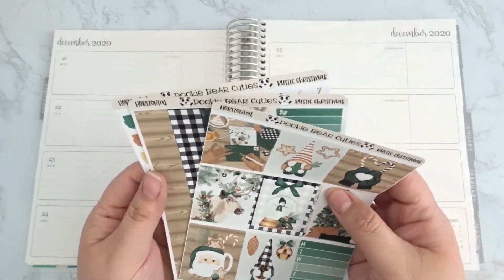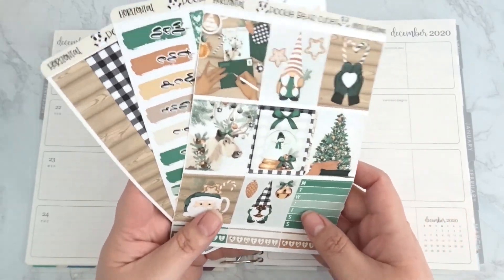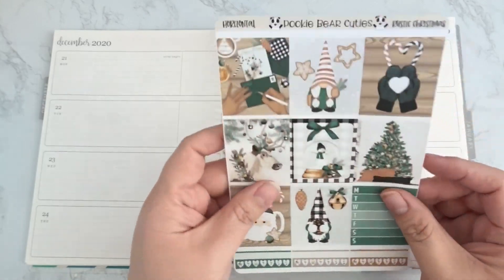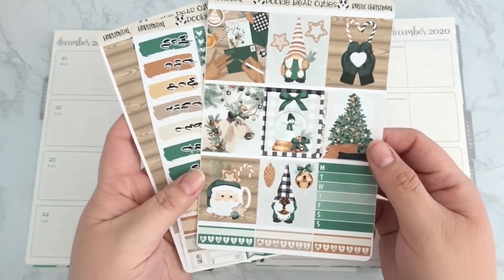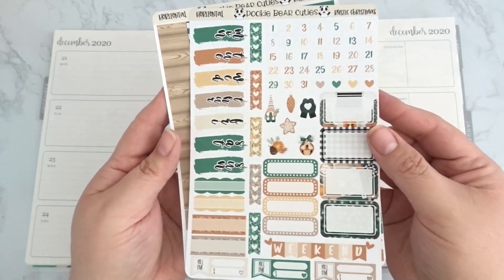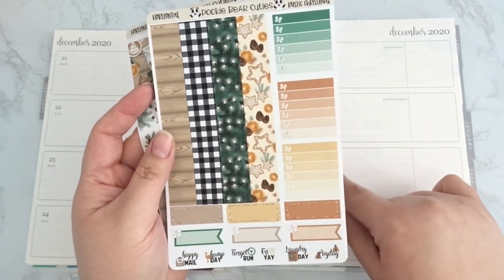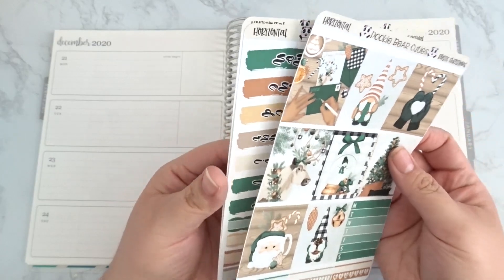This week I'm going to be using the Rustic Christmas kit — this was a huge favorite this month and I'm really happy y'all loved it. My horizontal kits come with three sheets: the full boxes with some deco and date covers, the washi strips, and some other functional boxes.